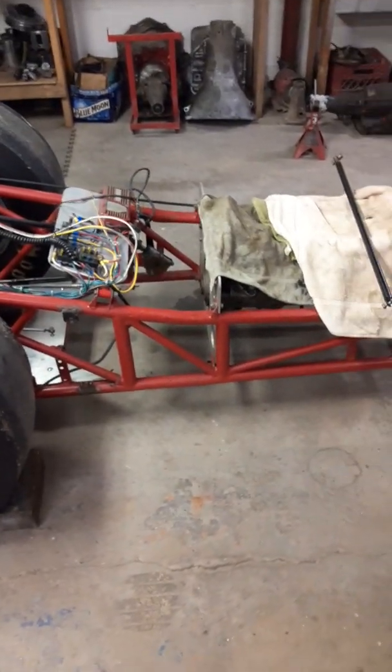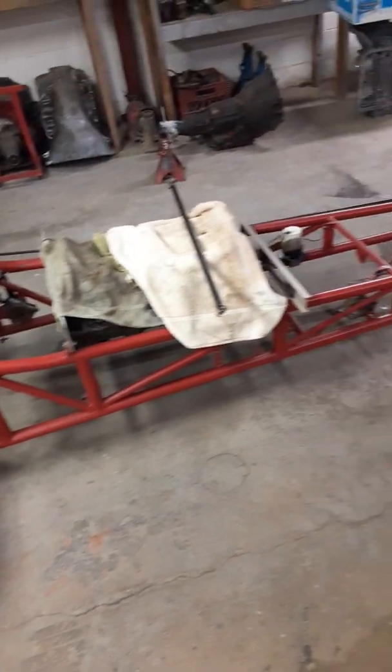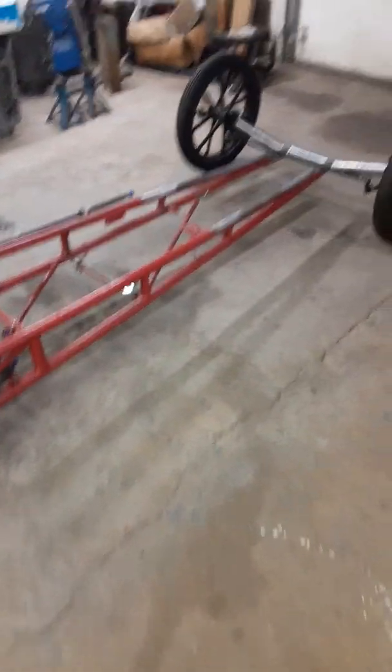Going to change the torque converter, stall converter. Anyway, what had happened was, broke the front axle. I've got another video on my channel showing this when it was still on the car.